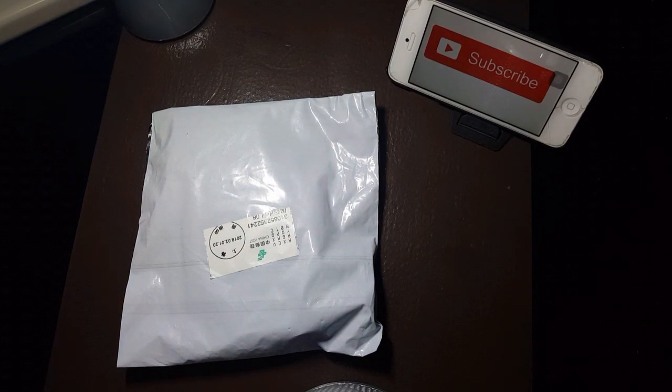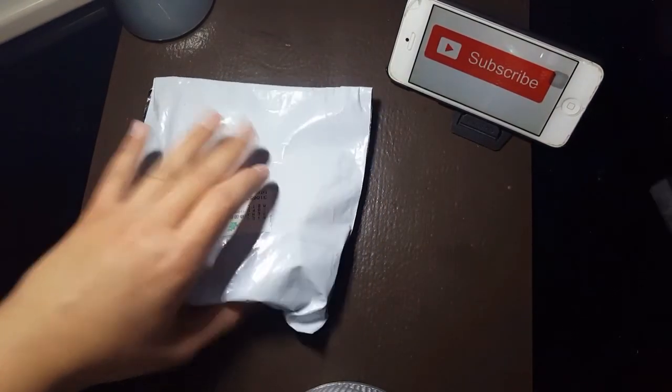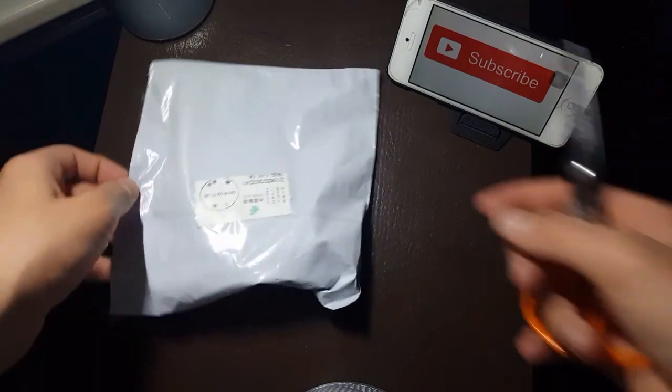I'm trying to make as many videos as possible because I ordered a lot of stuff from eBay. This is something that I ordered over like a month ago and it finally arrived — I could feel it inside. This is the Smart Swab.